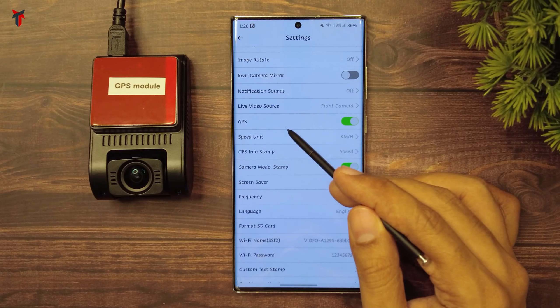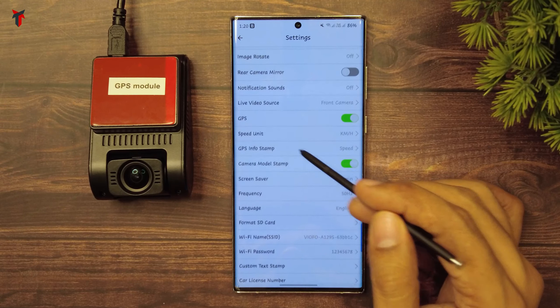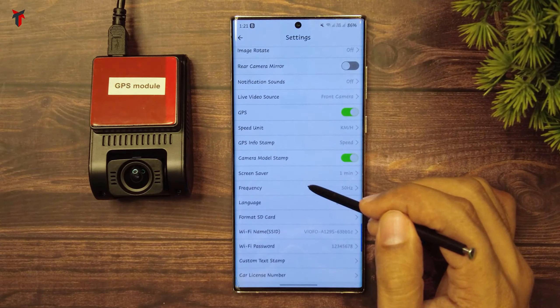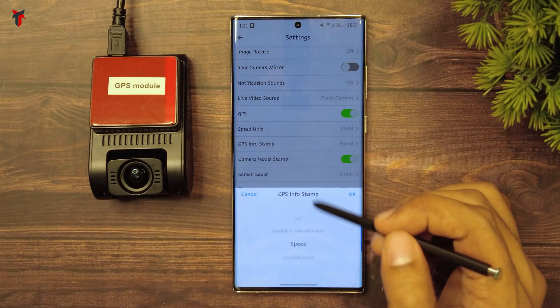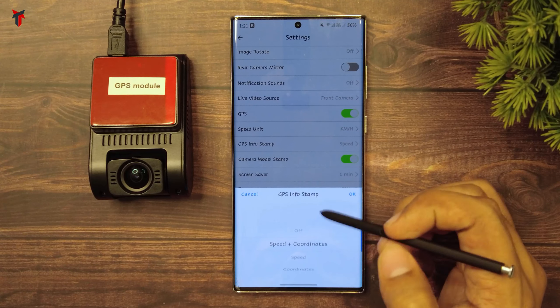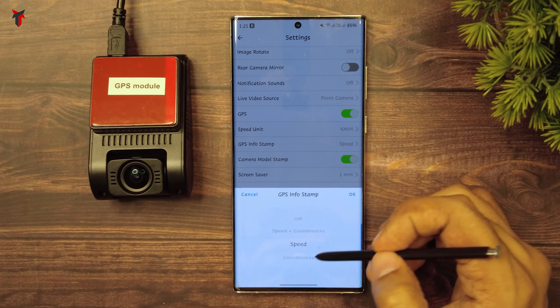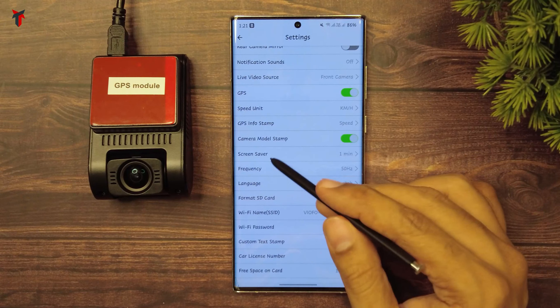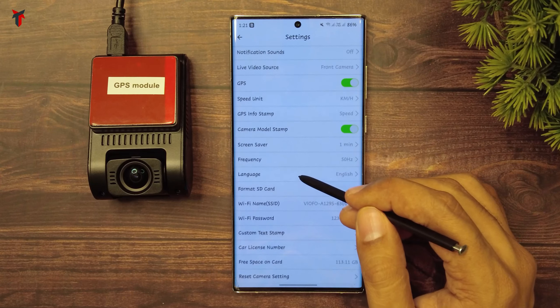You can enable or disable GPS data. Following this, you have the speed unit option to select kilometers per hour or miles per hour. Then you have the GPS info stamp where you can turn it off, show speed and coordinates on the video, show only speed, or show only coordinates. Then you have the camera model stamp which displays the name of the camera.